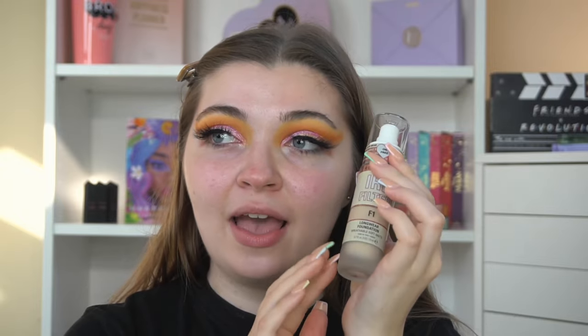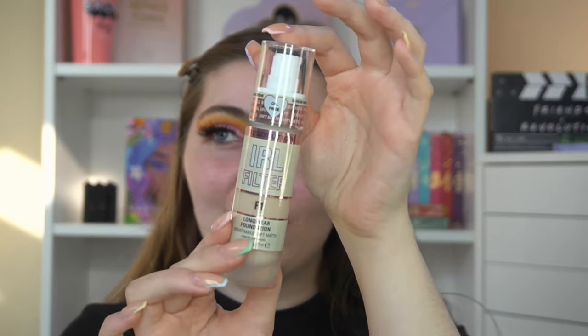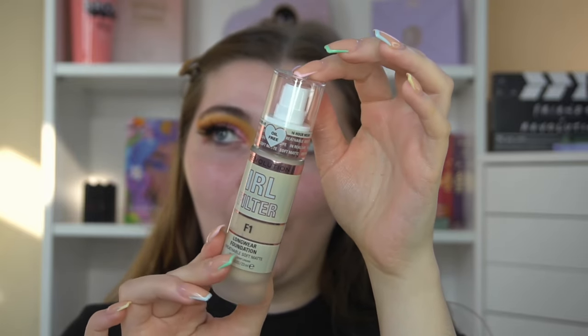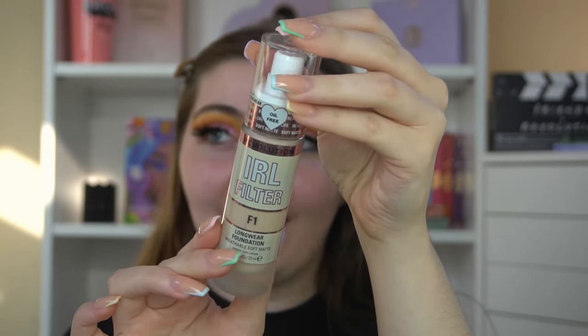This is the bottle and I really quite like it — it's very luxurious, like a frosted glass kind of bottle, and it does have a pump which I love. I'm guessing all the foundation shades are pretty much the same across the board, so I'm always F1 in every single one of their foundations, so I picked up F1.